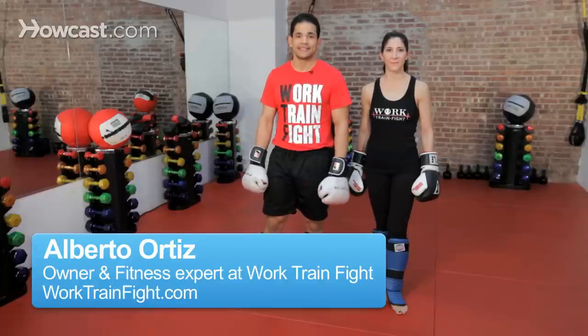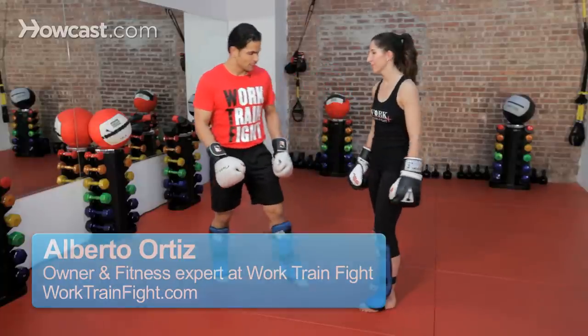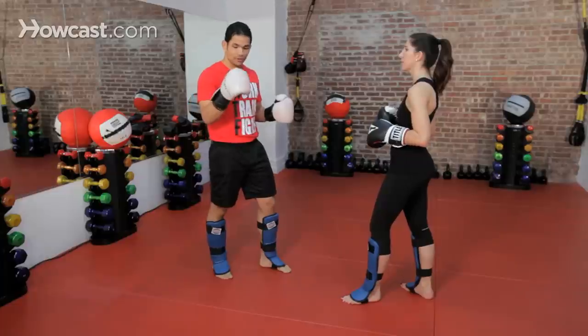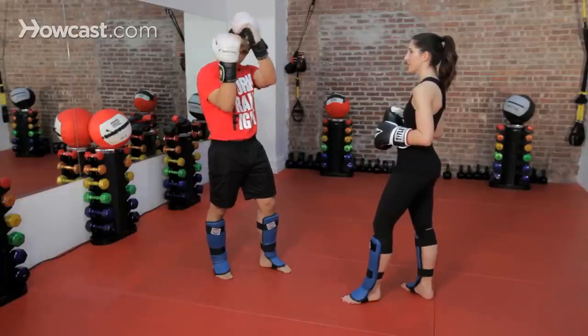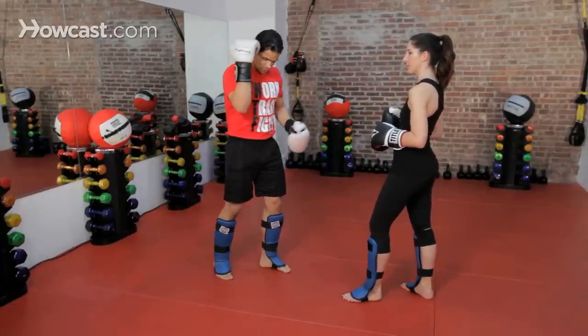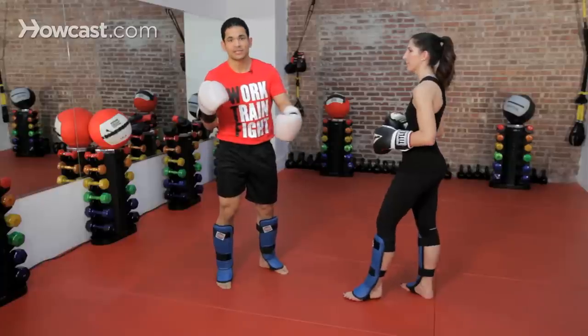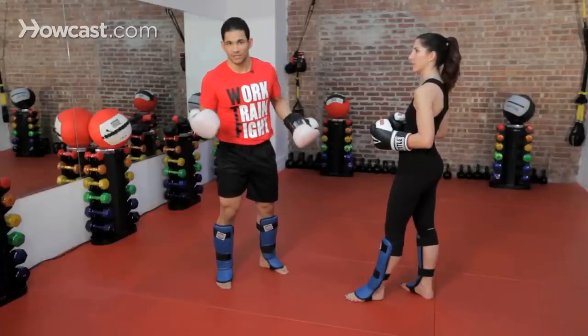All right guys, now I'm going to do Van Haas kick defense. The first thing I want to explain with my defense is I want to create a straight line from the top of my glove all the way down to the bottom of my foot, pretty much my toes. I'm going straight down, creating a straight line so wherever this kick is at, I'm blocking and protecting myself from it.